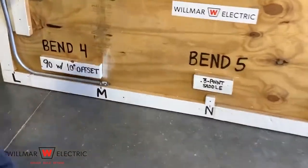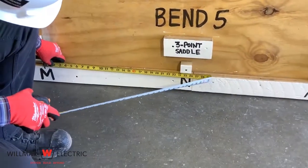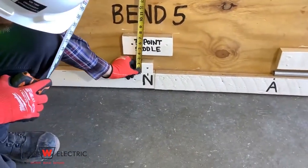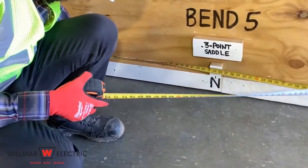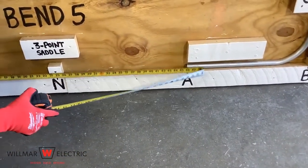Measure from point M to point N — it is 25 inches. Measure the height of the obstacle — it is two inches. Measure from point M to point A — it is 46 inches.